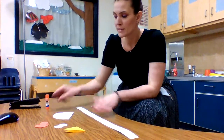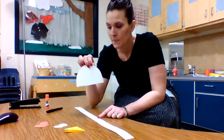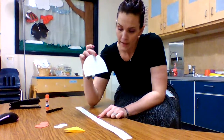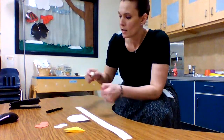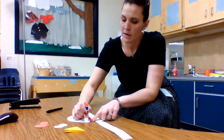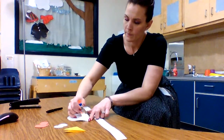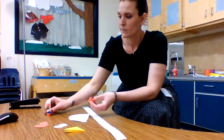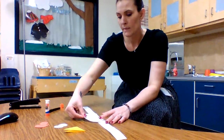The first thing we're gonna do is take our white half circle and glue it on the middle of our long strip of paper, which is gonna be our headband. Right in the middle.